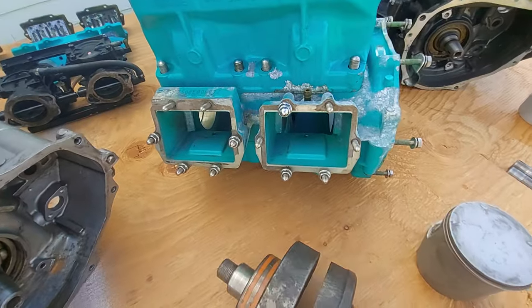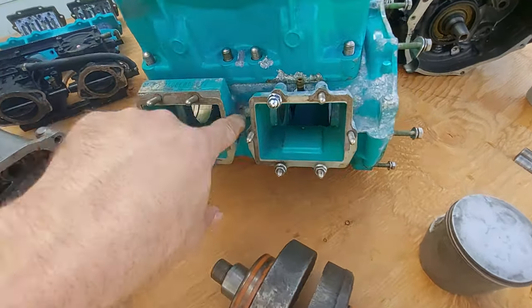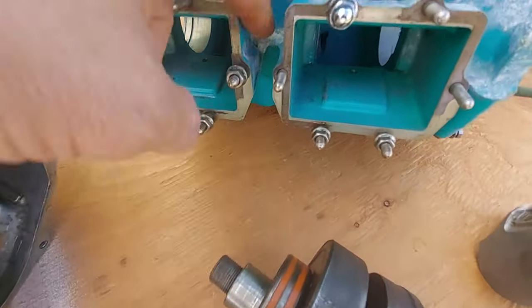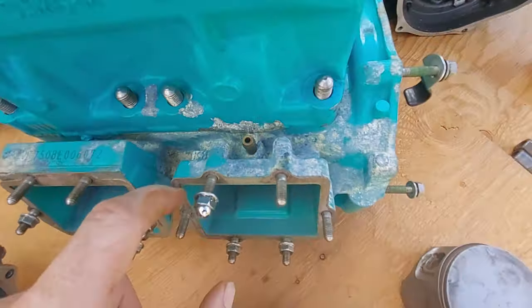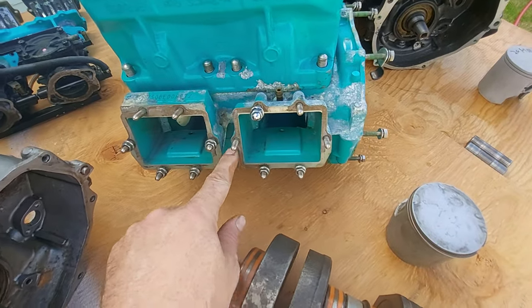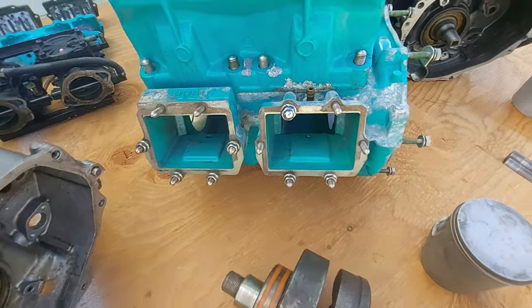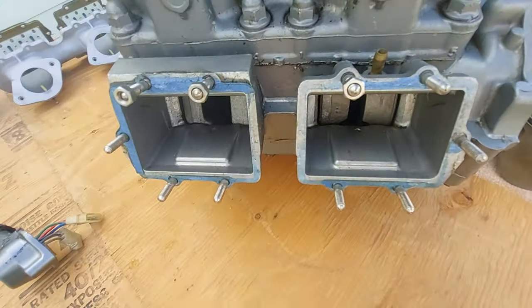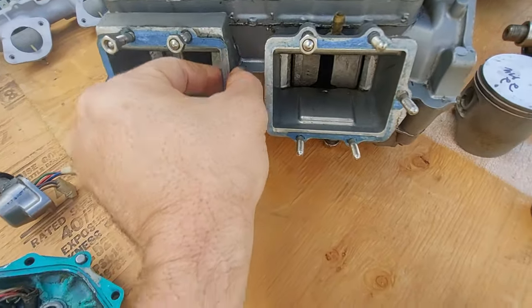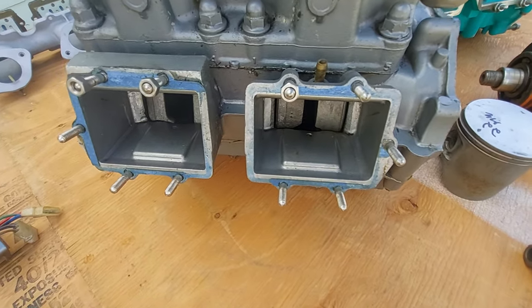If you're looking at the engine in the ski and can look down in the middle, on the big pin it has an extra stud. Sometimes people remove it and run a single carb intake off a 750. On a small pin 750 it's just going to be straight and smooth — there's no stud there.